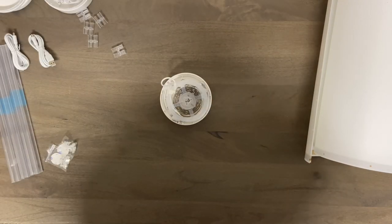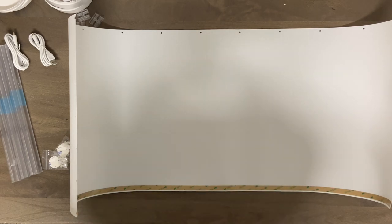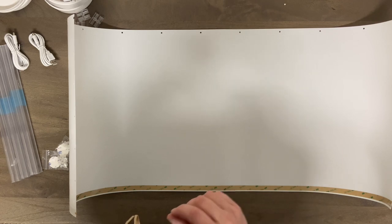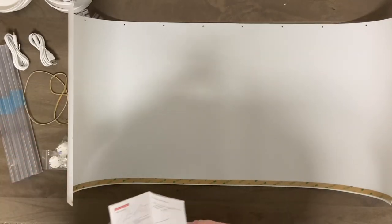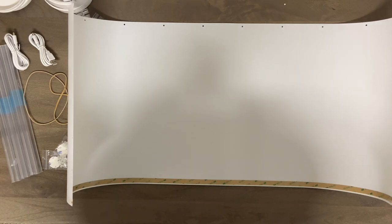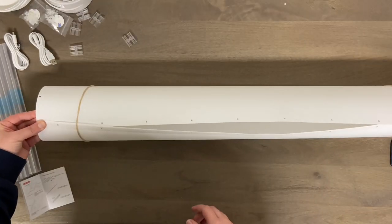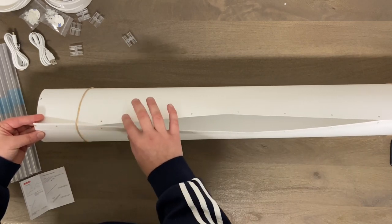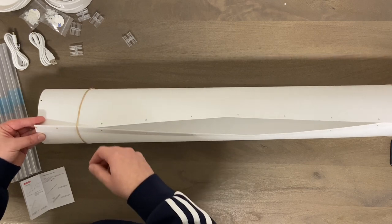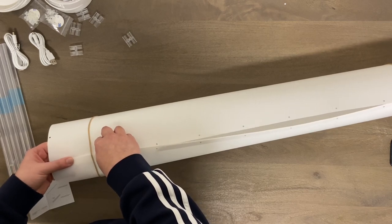I'm going to show you how to put this all together. First you have to roll this up and basically get the tube together. It recommends you use rubber bands to hold the tube together as you're applying the 3M tape. The rubber bands are not included, which would have been nice — I happen to have a couple laying around, so I wish they would have included them. It's a little bit tricky — you have to roll this up, and there's 3M tape on the other side, so you peel back the strip, line up the dots as you go down, and connect it all together with the little pins.